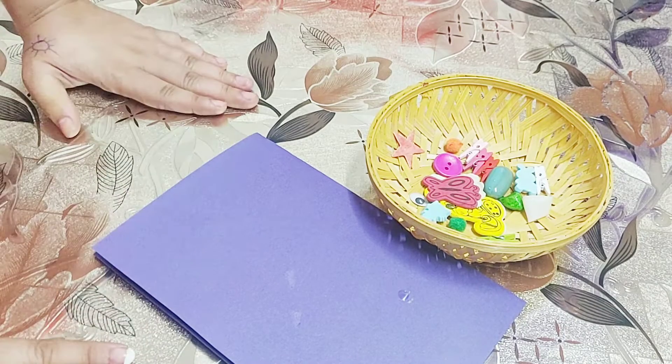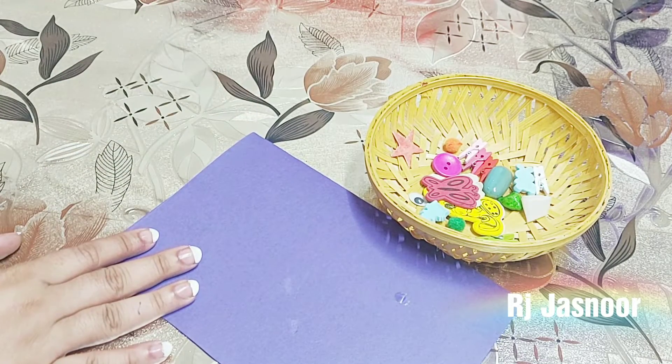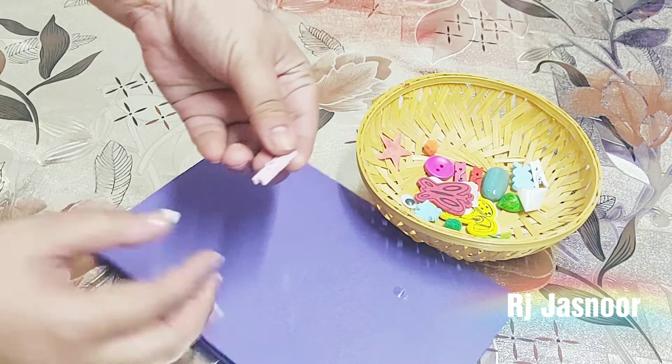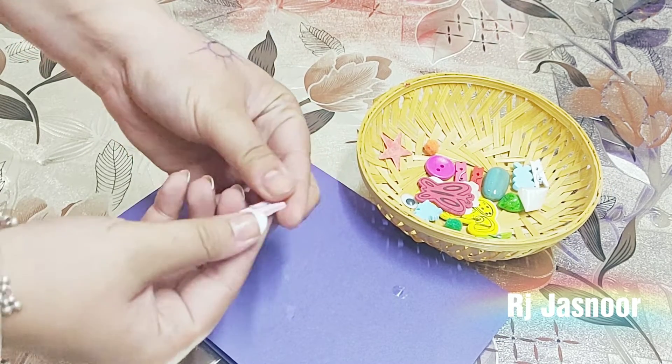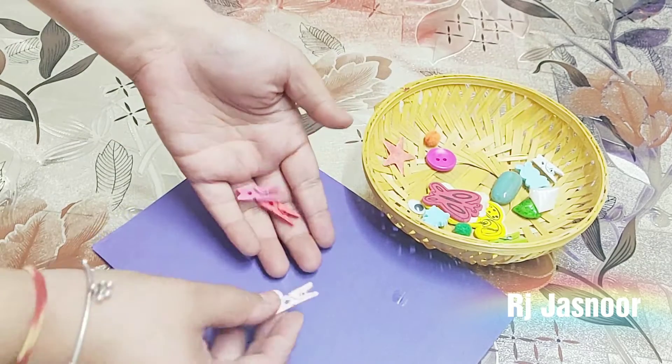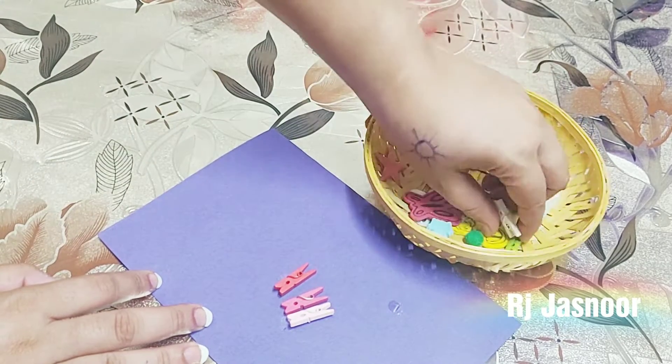Hello friends and welcome back to my channel. Today we are going to make some bookmarks. We are going to make some simple clips. These are cloth clips but they are used in decoration today. I have made different color clips, which you can find in craft stores and stationeries.